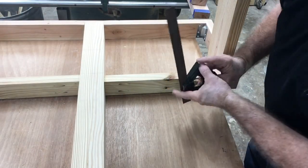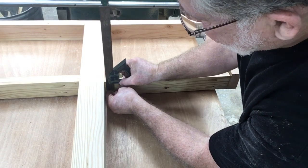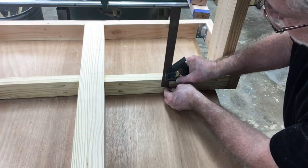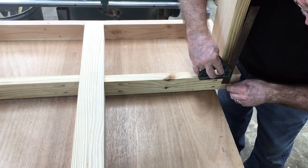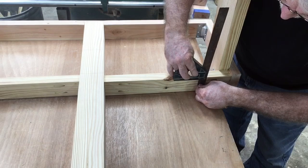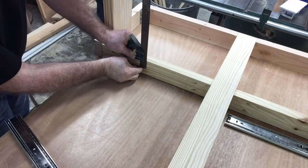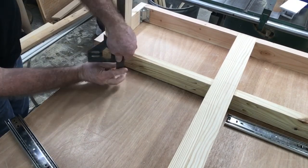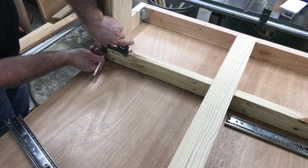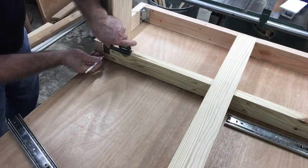Now that all the blocking is in, it's time to set up and do the layout for the drawer slides. These blocks are only two and three quarter inches wide and the drawer slides are not much smaller, so it's very important to make sure that you have this marked dead center in this space — for two reasons. One, you don't want the drawer slide to be above or below this blocking, and the other reason is you want the drawers to operate properly. These drawers are very large, and even though they're very shallow in depth, the width is very large, so it's very important that these drawer slides operate smoothly so the drawer does not bind. Take your time with this step to make sure that everything is aligned properly.